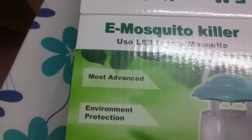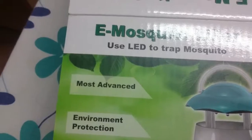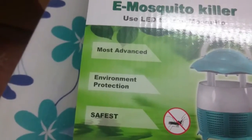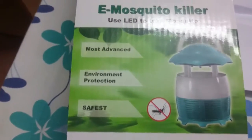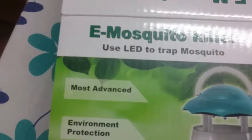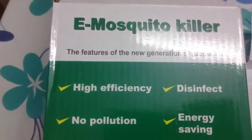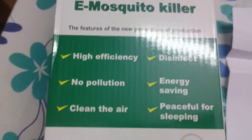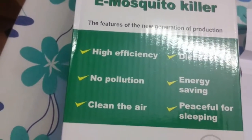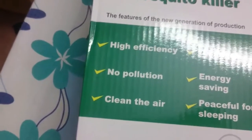Welcome to this e-mosquito killer with LED trap hands-on review and judgment on whether to buy or not. If you see an ordinary all-out machine, the cost is only 200 rupees, but it is not environment friendly and not good for your health. This device has energy saving, a night lamp, no pollution, clean air, and no chemicals.